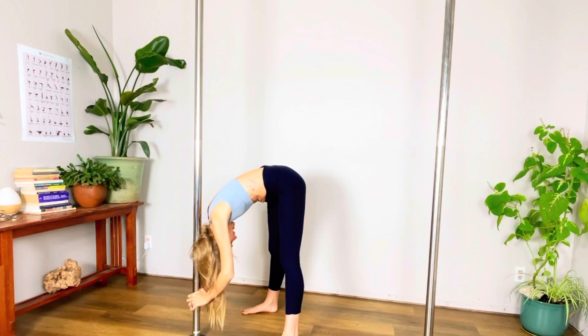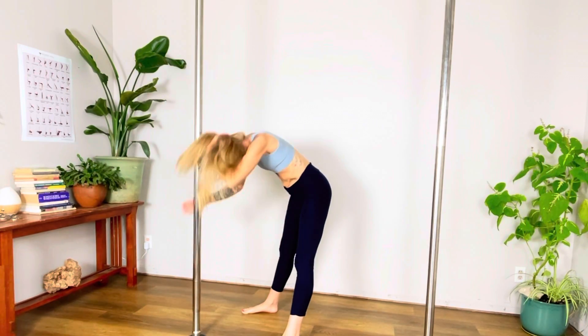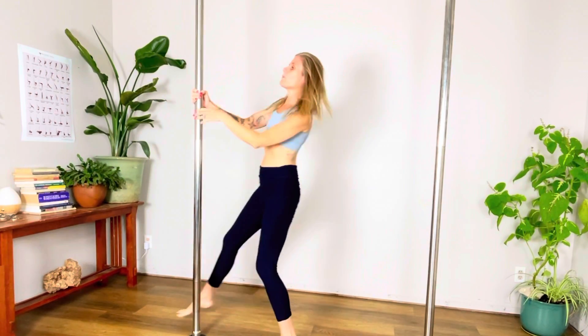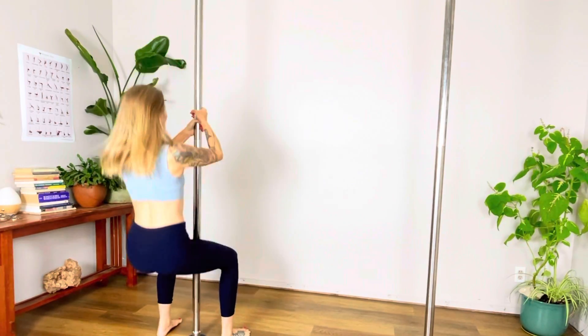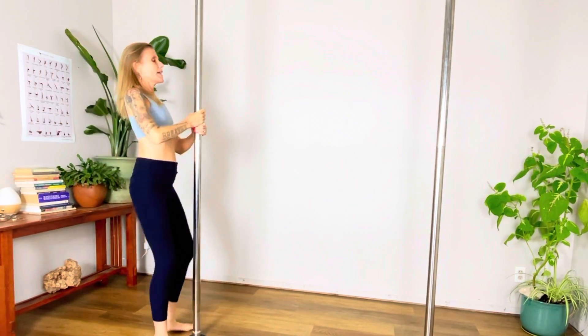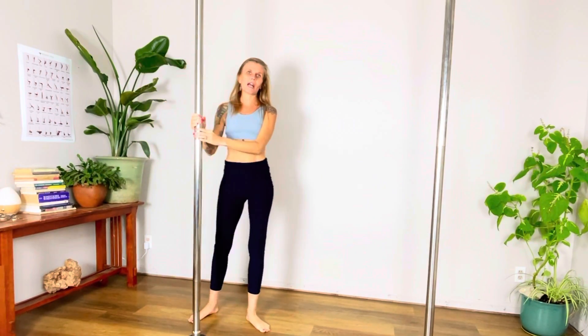Forward fold, because what you do to one side, you do to the other. When you go up, you go down. Gently pull around, take chair pose, gently around the pole, and it's so easy. You can even be 300 pounds and try this system.